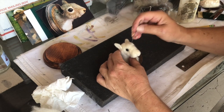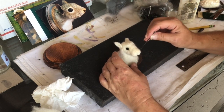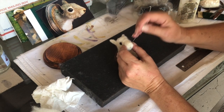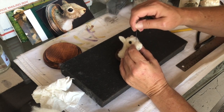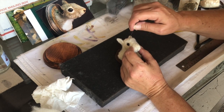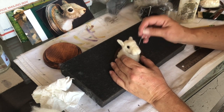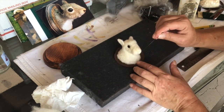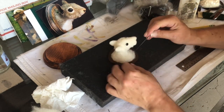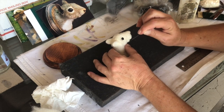Next step — color the squirrel. I'm going to let the glue dry for the eyes because I don't want them to move, and then we'll go on to coloring. I'll use my carter and show you how to mix the colors. Sometimes this thing will start to look like a lamb.